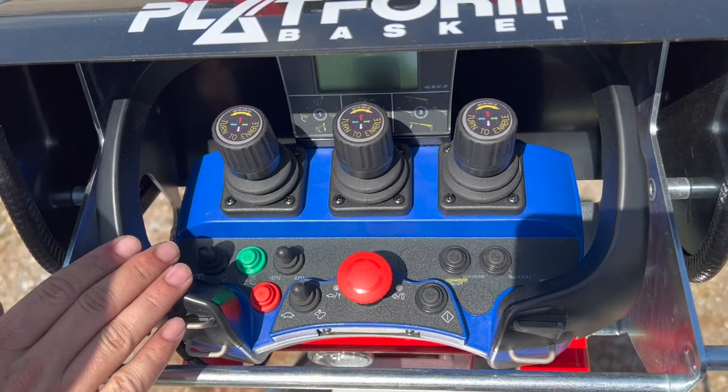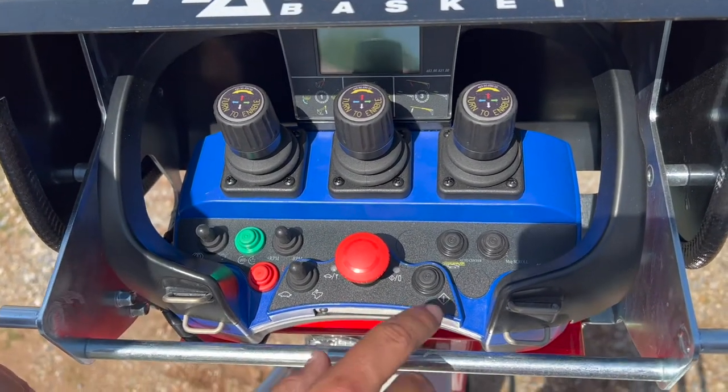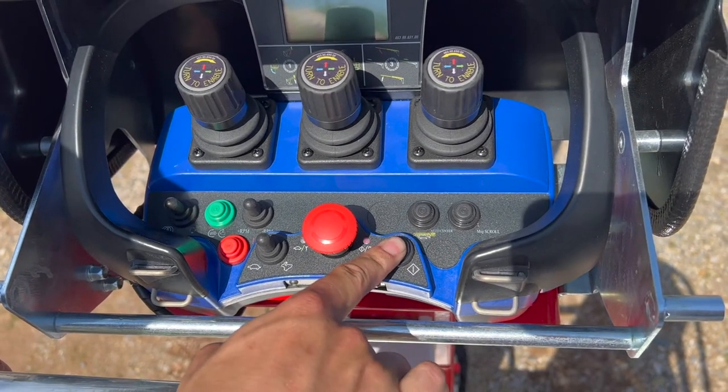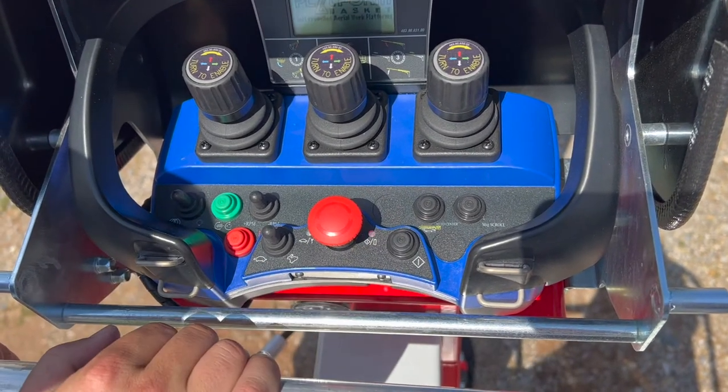This is your ScanRaco basket controller. Just like your drive controller, to turn it on, make sure you push it down with the eye and the basket controller will turn on.